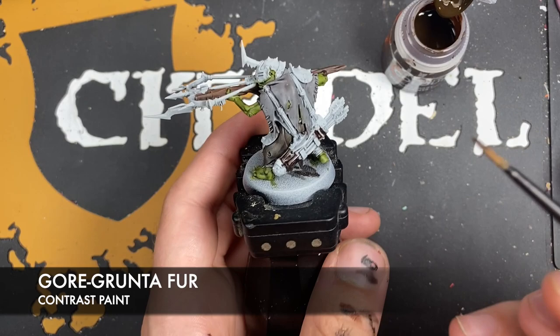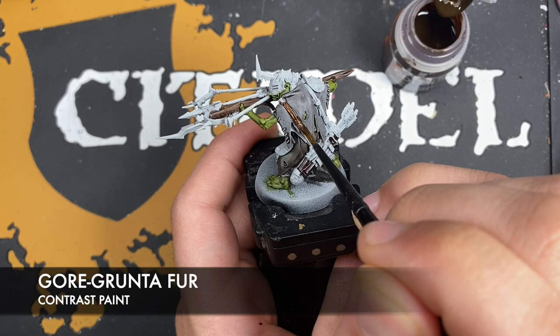With that done, what we're then going to do is use some Gorgrunter Fur on its own. This time we're going to be using it for all of the ropes.